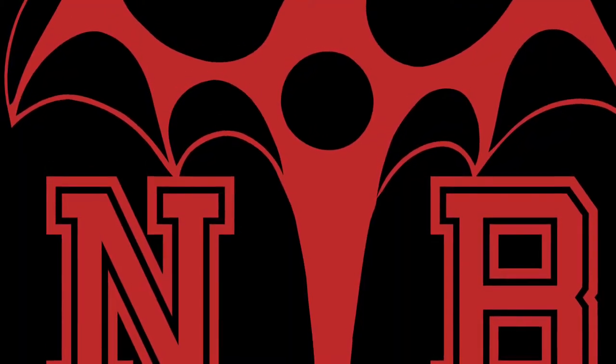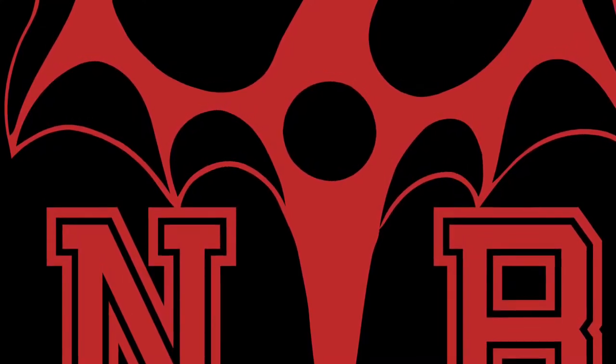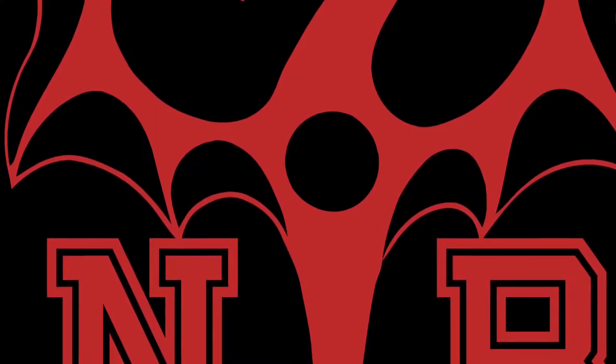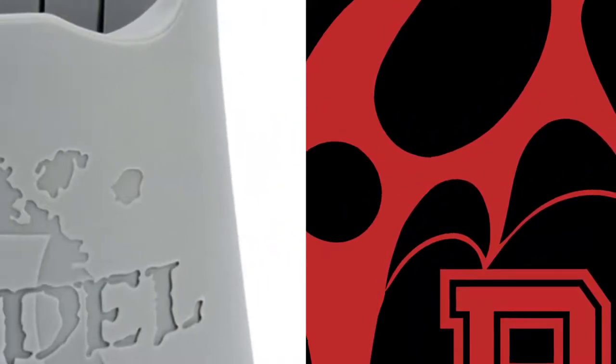Hello everybody and welcome back to the Noob with the Brush channel. I am the Noob himself, and this week I will be looking through the Warhammer Community page for the latest updates on the Age of Sigmar stuff that's being released over Christmas. Without further ado, let's start.